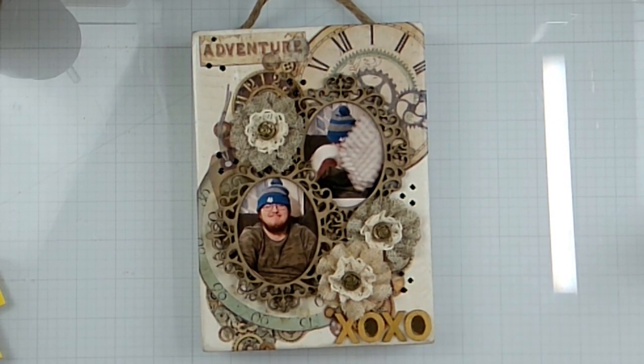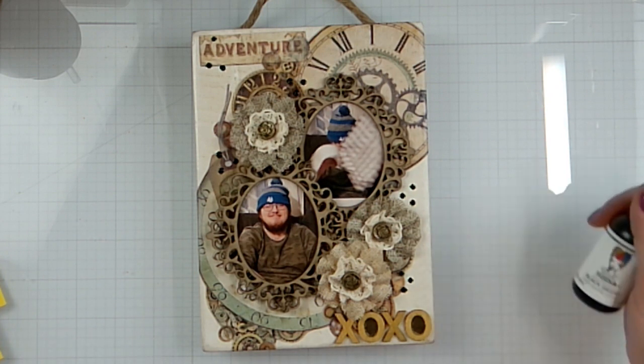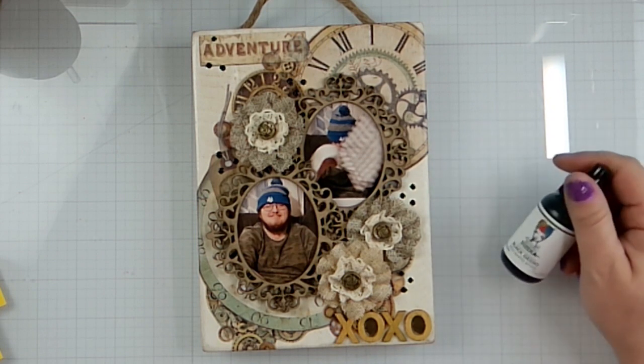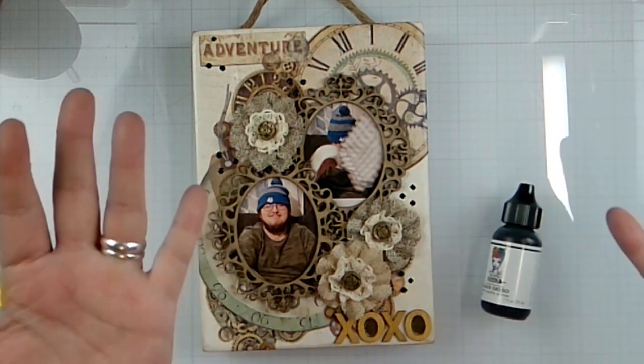Don't forget to head on over and check out Trace Jolie — pick up a kit. April's kits are coming out and they are fabulous. I'm gonna put all this stuff away. The mixed media kit will go in my mixed media supplies. Thank you guys so much for hanging out with me today — I'll check you later with another video, bye bye!